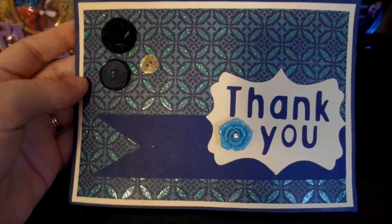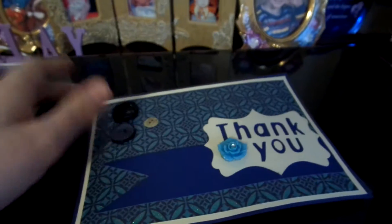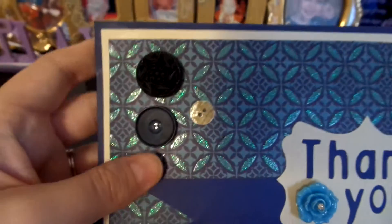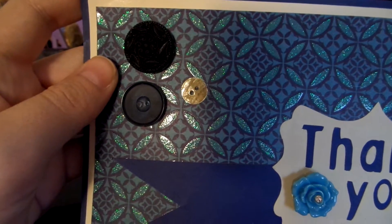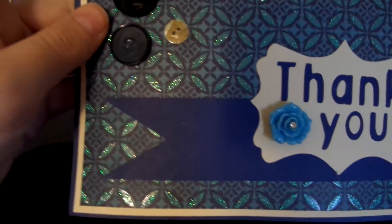This one right here, of course it says thank you. This piece and this piece was cut out with my Cricut, and then I added this little flower embellishment and it's got like a little rhinestone in the middle. And then I added these buttons. These were actually supposed to be closer together, but they didn't come out that way when I hot glued them.